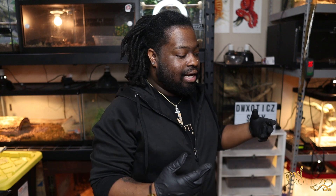Alrighty everybody, that is the end of today's video. Once again I appreciate you guys watching. Let me know what you guys think of the video — I know it's been a while since I've done a cleaning video, but I try to switch it up for you guys so it doesn't get repetitive. Let me know what you guys want to see more of on the channel. Also hit that subscribe button, turn the post notifications on so you don't miss any uploads. I upload every Monday and Thursday at 11 AM Eastern Standard Time. Follow me on Instagram at DWXotics, and as always, stay exotic.